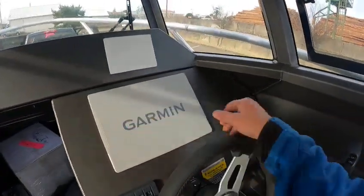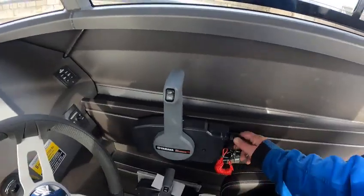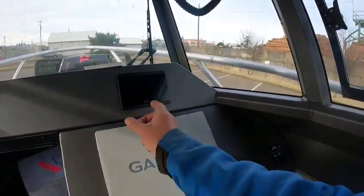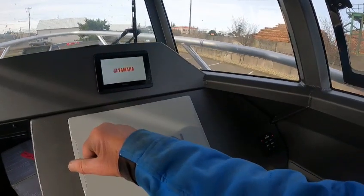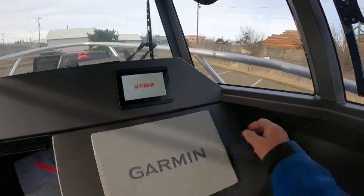Got the Garmin — I'll set that up. Horn works, Max will work, trim tabs worked. I want to make sure the fuel reads. I did the setup on this and I'll show you some of this stuff when I get on the water. Trim tabs work.